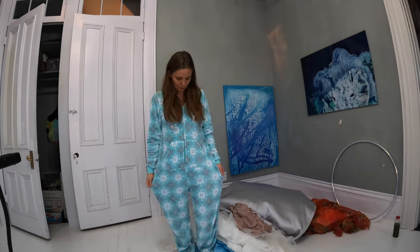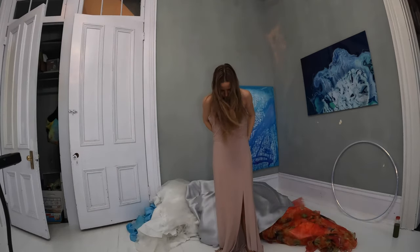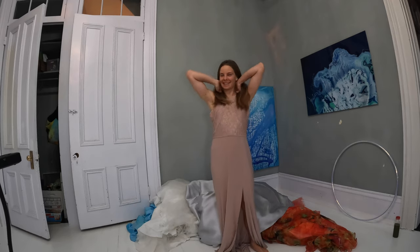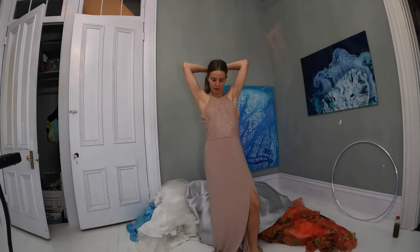Hello and welcome to a ball gown try on. Wait, no, this is the wrong outfit. Much better. The ball gown try on, as I was saying. Hello. Welcome to the non-naked portion of the ball gown try on.